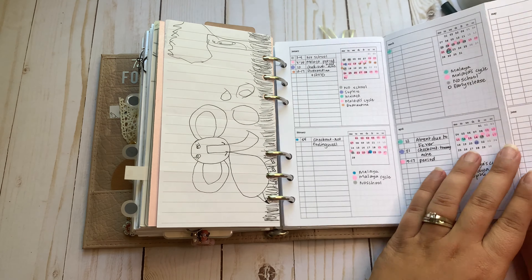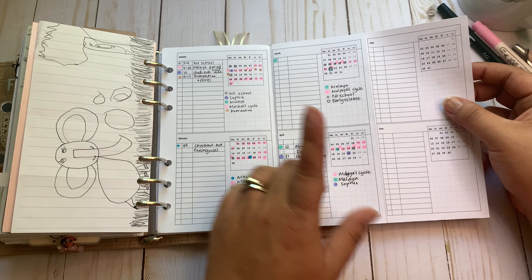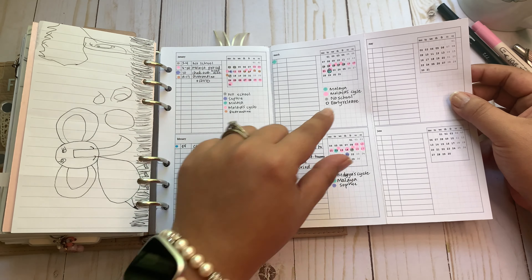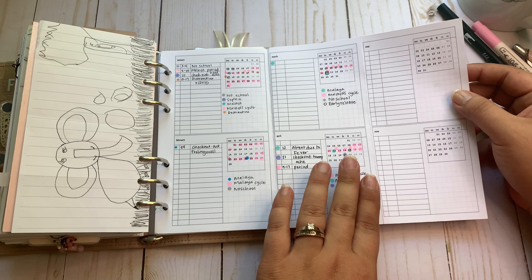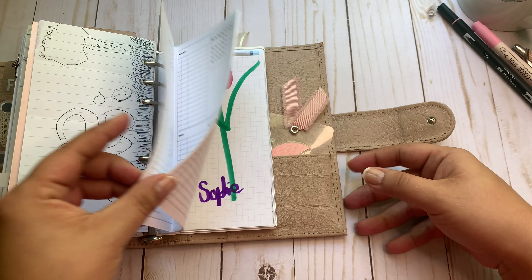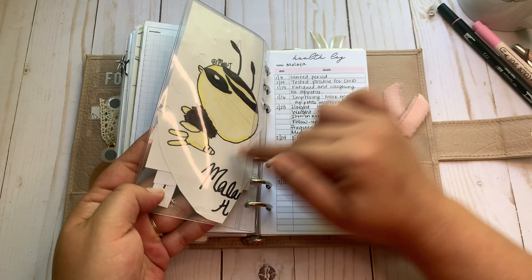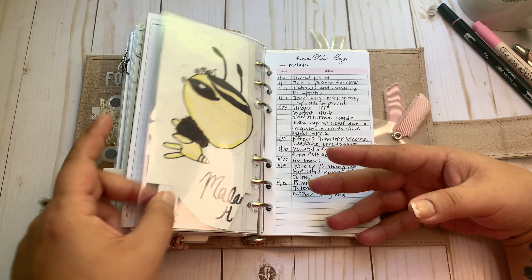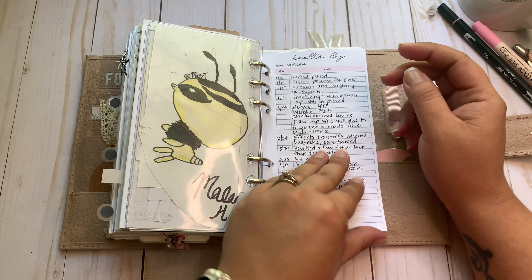This right here is a tracker I keep for my girls — it's a fold out from the Peanuts Planner Co yearly bundle. Every month the colors may be a little different, so I create a key so I know what each thing signifies. If my kids miss school, if they're sick, if they have early release — whatever — I just mark it on there. Sophie made me a little cat and Malaya drew me a bumblebee — she did a really good job. Then health logs, from SM Plans.